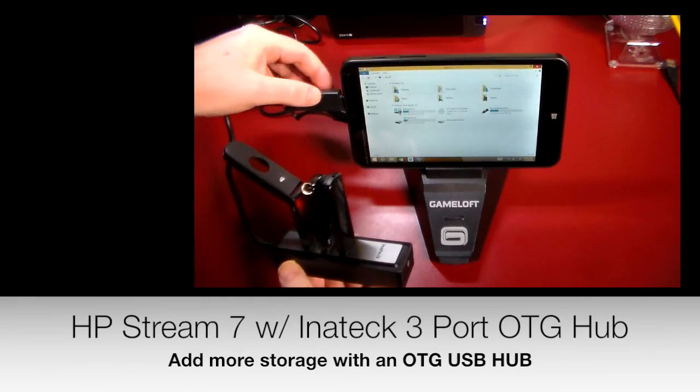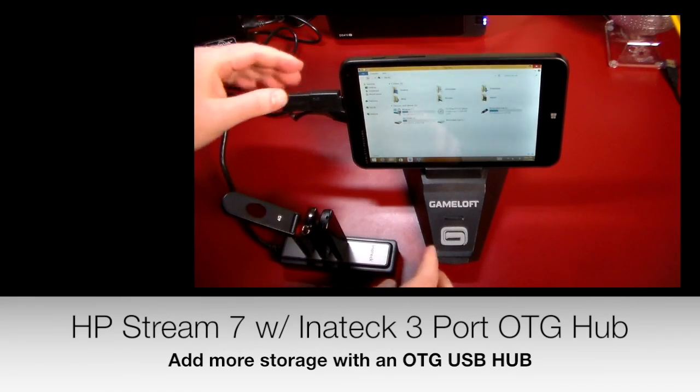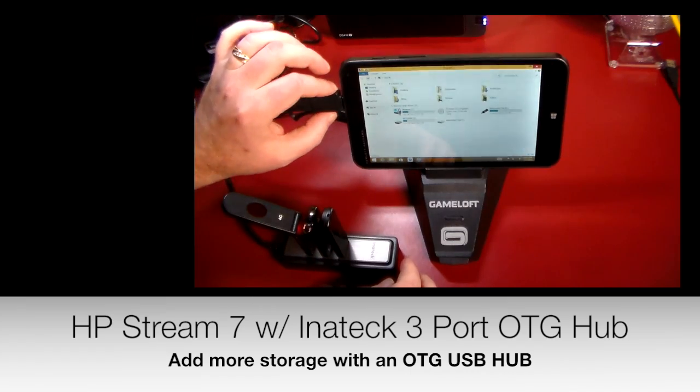What I've done is I've plugged in three USB sticks, and I've plugged in the OTG, and this is like a USB with an OTG adapter built in.